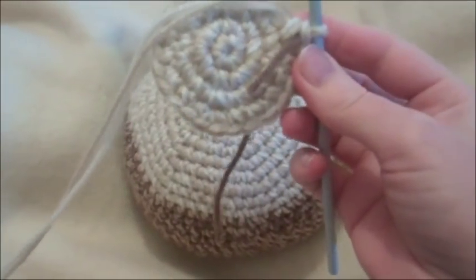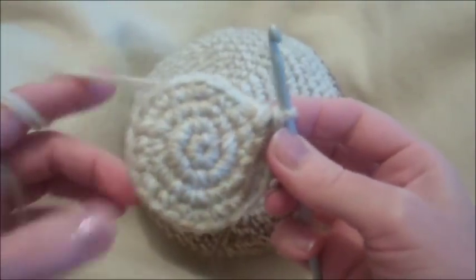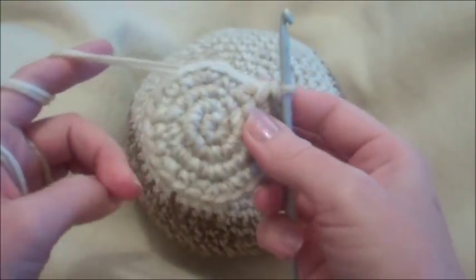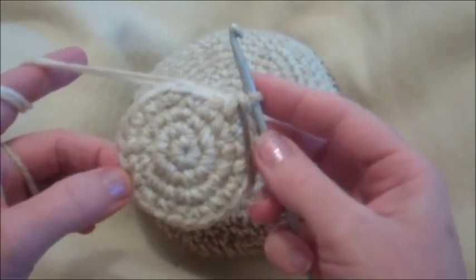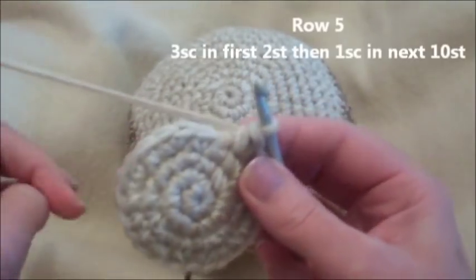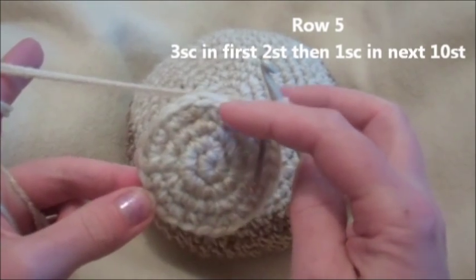Now we're going to work on the muzzle, starting with the bigger one using two strands. I'm already at the end of row four with 24 stitches. If you need help with these rows, go back to the body and follow rows one through four — it's the same. Then we're going to put three single crochets in the first two stitches and continue from there.